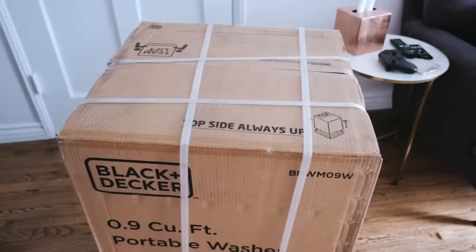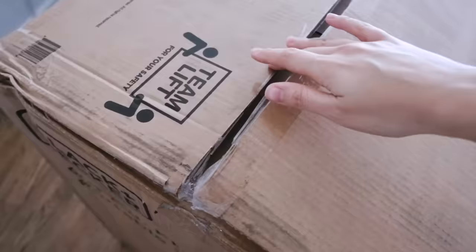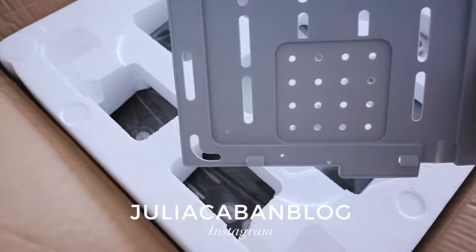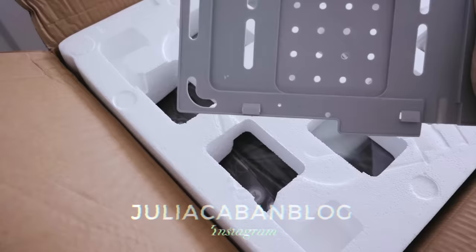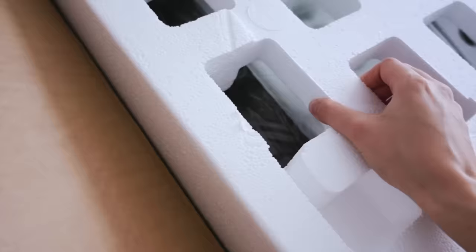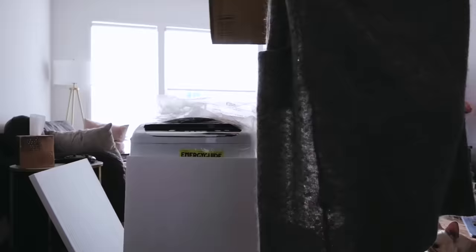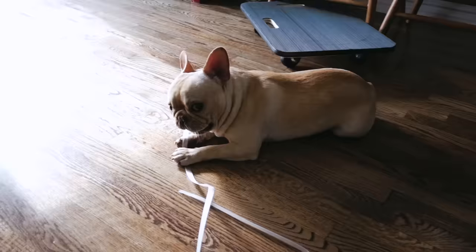My washer just came and I'm so excited — we're gonna unpack it together. It was just sitting here, let's see this beauty!